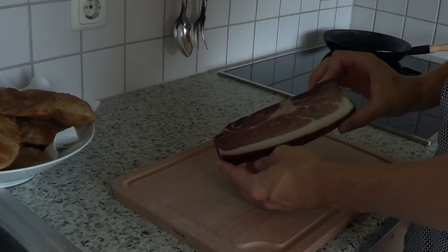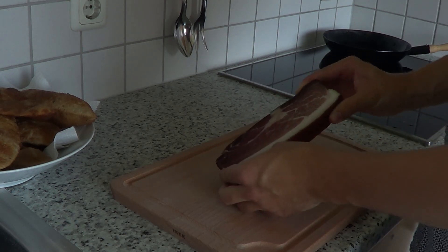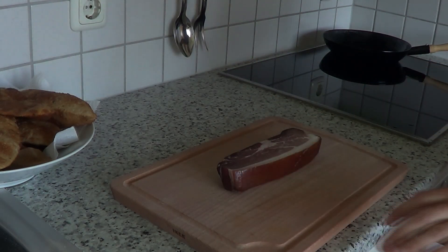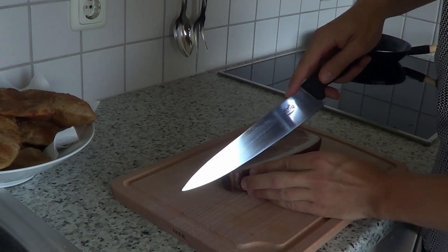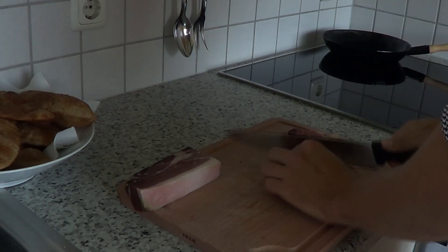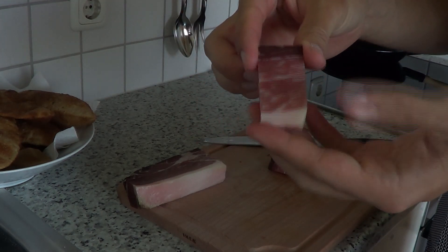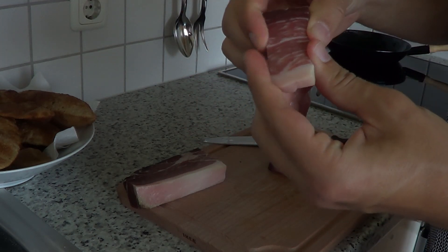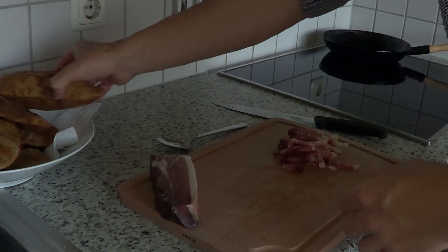So now we are coming to the filling, where we will use speck. As you can see, it is nicely smoked and has a good amount of fat, which gives you so much flavor. First off, cut off the skin, then cut off some big chunks and lay them into strips. Before we go on, take another look at that marbling — it is so fatty and tender. Just wonderful.